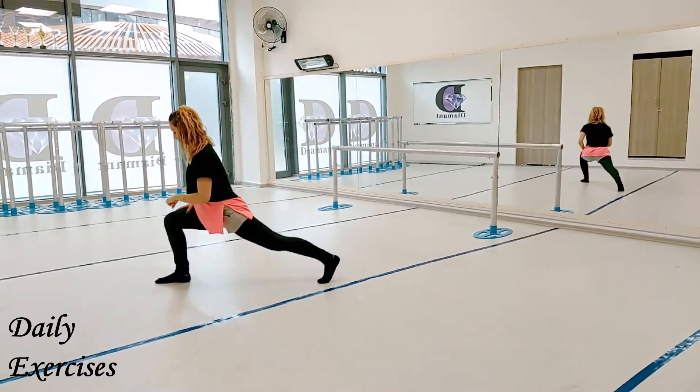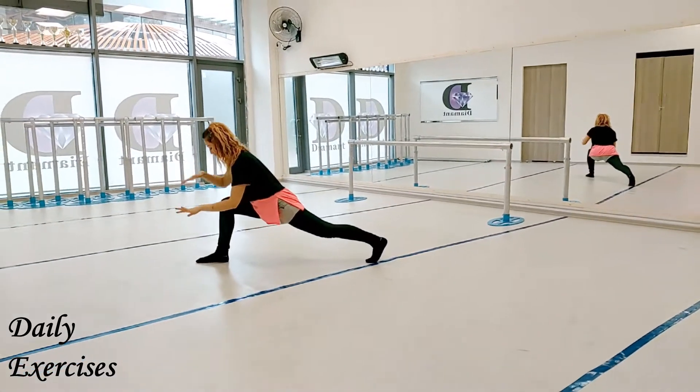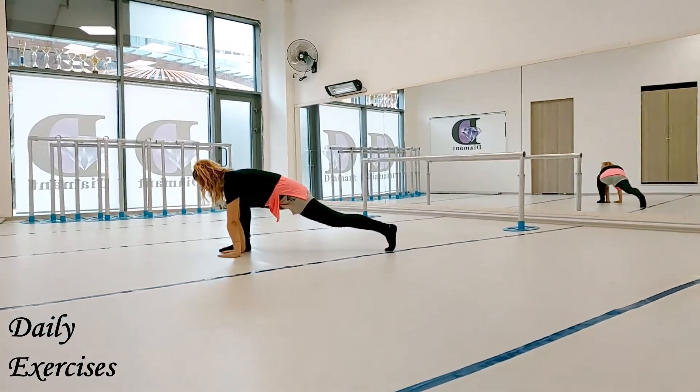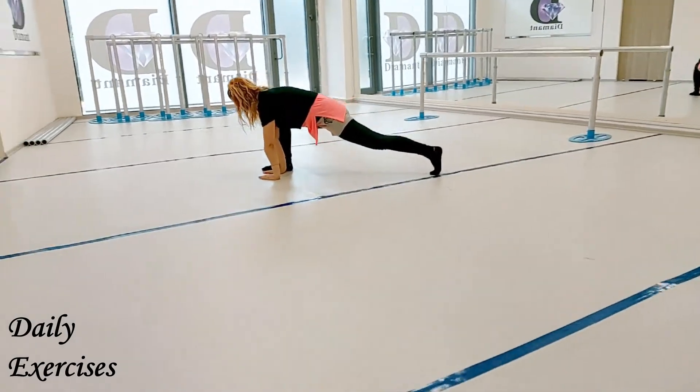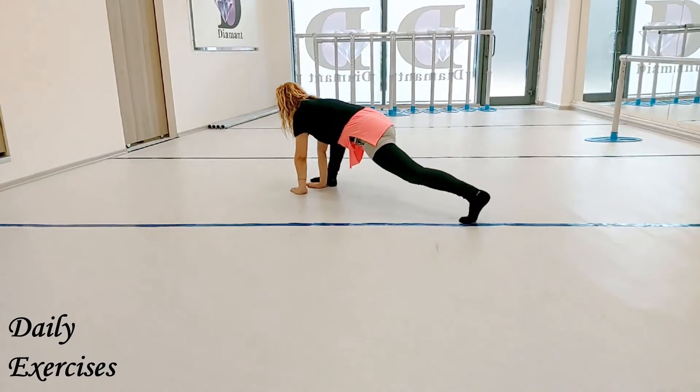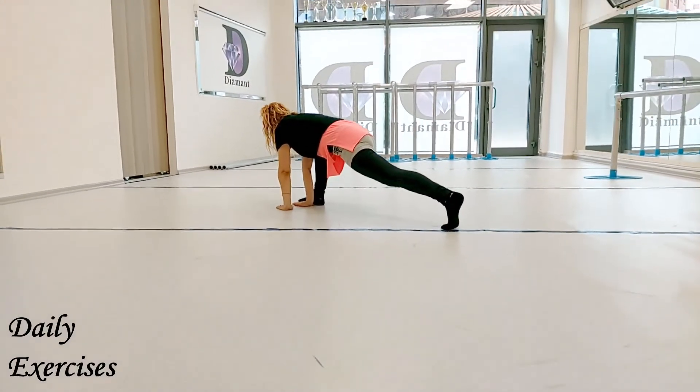Step on your right foot and pull your left leg back as much as possible. Put your hands next to your right foot. Push and pull your weight back and front. Hold your left knee straight.